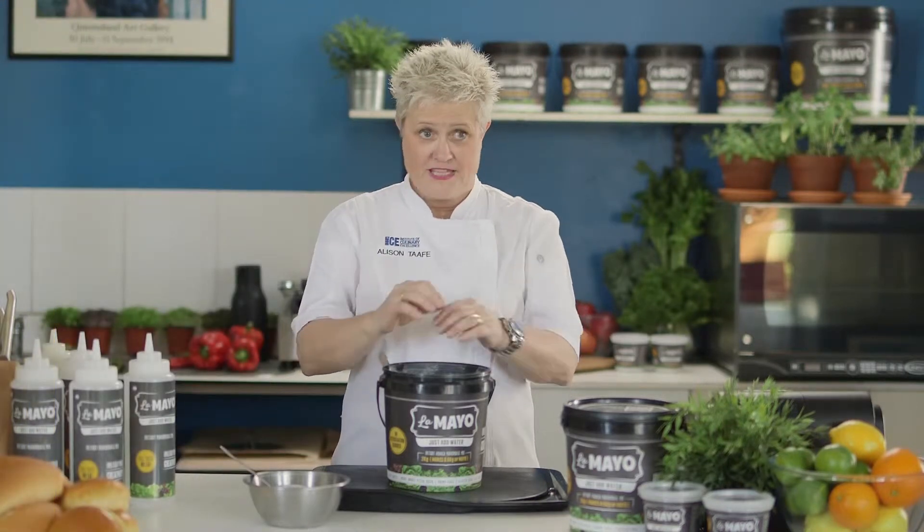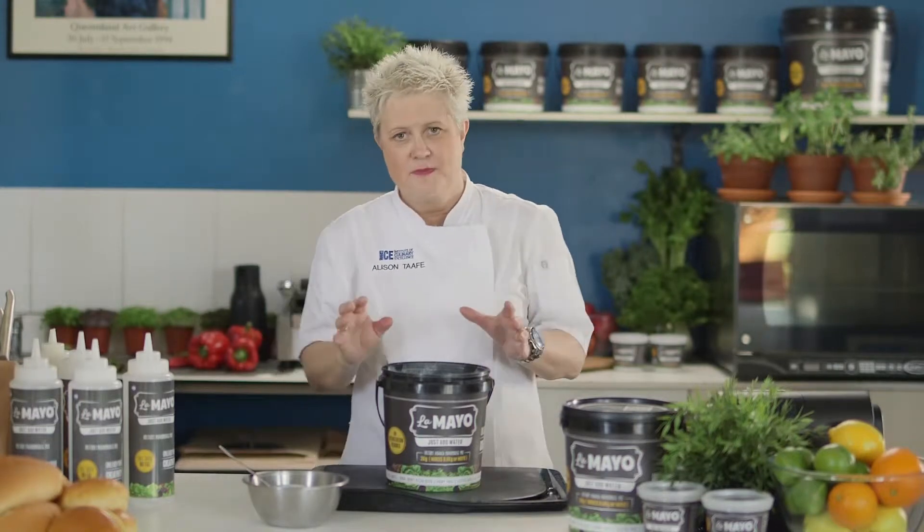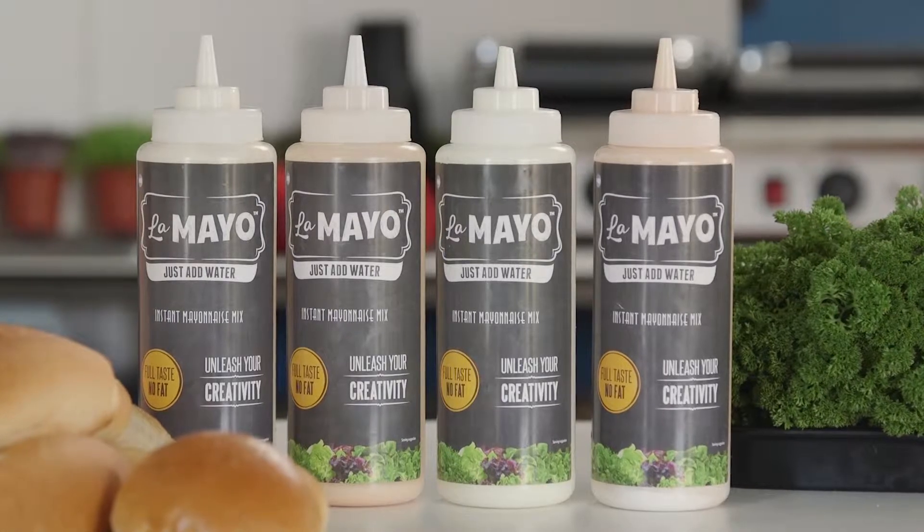It's versatile — it gets made into many different flavours with a few little touches and tweaks here and there. There are also a couple of flavour sachets that you can add to create chipotle and aioli and all sorts of beautiful flavours.